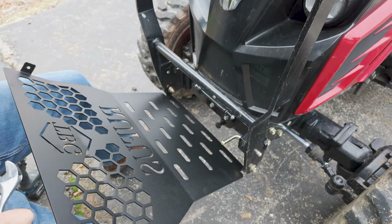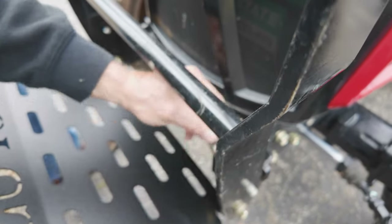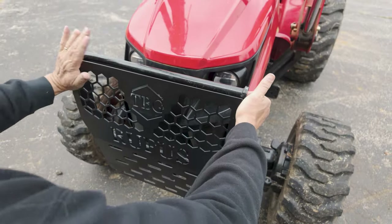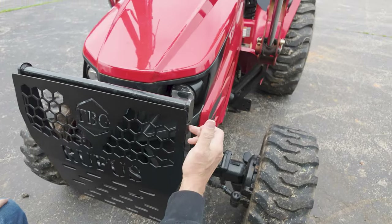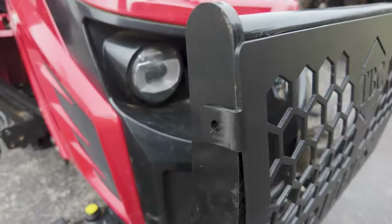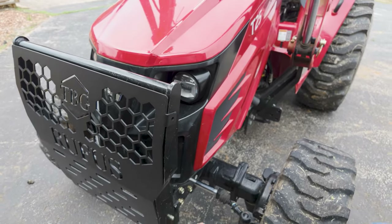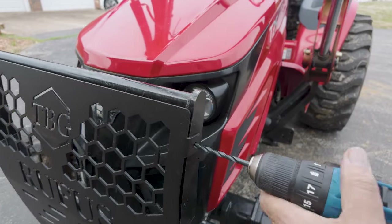The handle rotates all the way around like that — there's no one way or the other so it doesn't get in the way, you'll just push it open from the back. Nice and tight. Then we'll just use the holes to mark our screw holes. You can already see this is going to be so much more protection, and I love how it's contoured almost perfectly to the front.